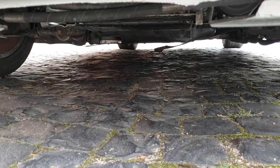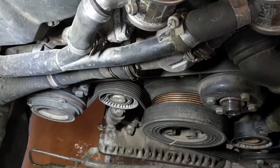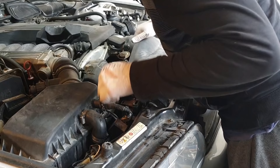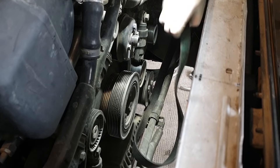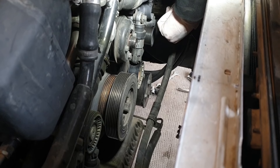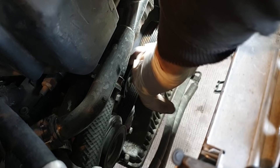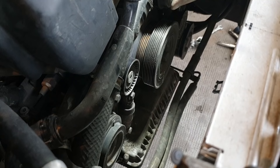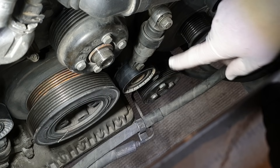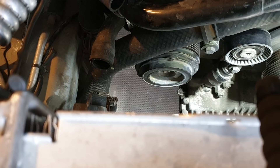I mentioned in part one there was an odd noise coming from the front of the engine. I needed to remove the belts and start spinning components to find the source. As I was planning to replace the expansion tank, I removed the fan shroud for easier access. The alternator is quiet. The power steering pump — this one is shot. The water pump feels fine. I believe this pulley here is the source of the unpleasant noise.